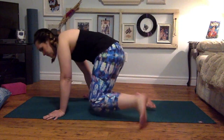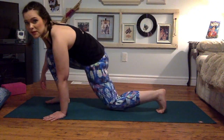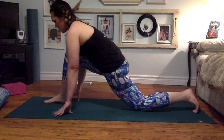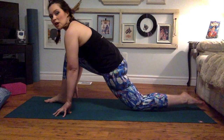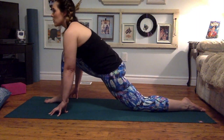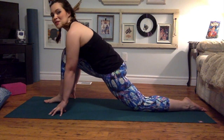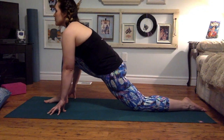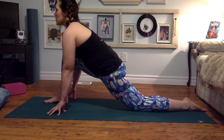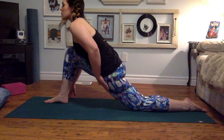Coming over onto hands and knees. You're going to step the right leg forward. We're coming into a low lunge. Right knee stacked right above the right ankle. Left leg walks back. Lunging nice and low here. You can have the toes tucked or you can release the top of the foot onto the mat, which I would recommend. See if you can draw back through the right hip a bit, so we're really stretching out the front of the left hip.